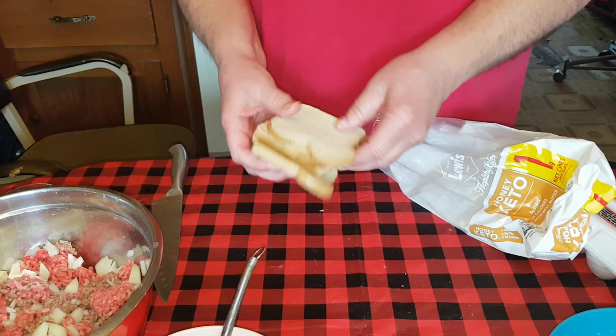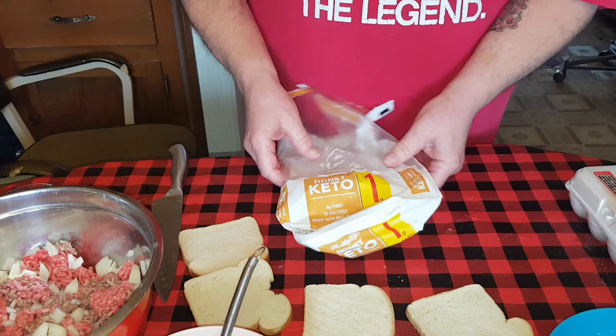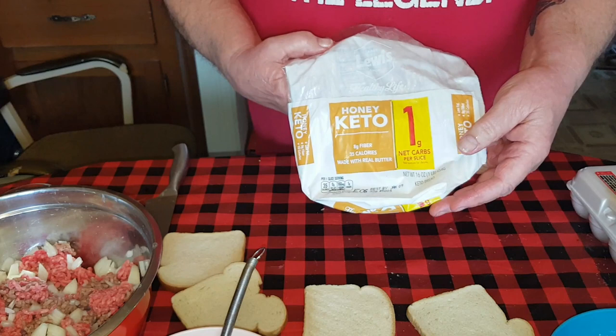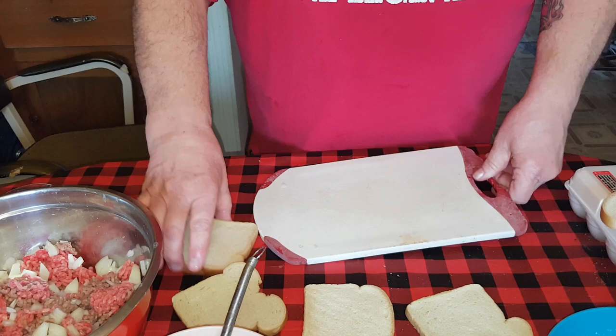Here comes the secret weapon for the low carb part. You've got to have some kind of filler to bind your meatloaf. My mother-in-law used to use crackers, and somewhere along the line my wife decided that bread would be better - and she was right, it is better than crackers.